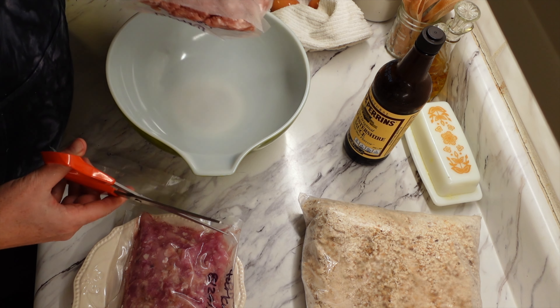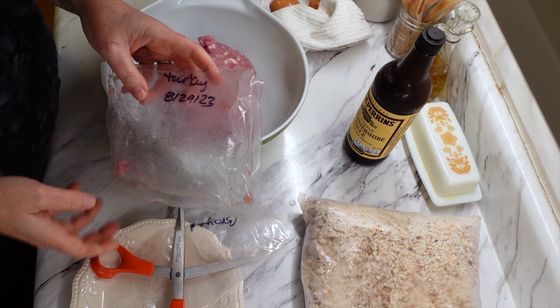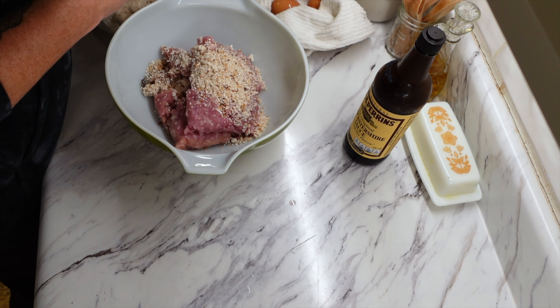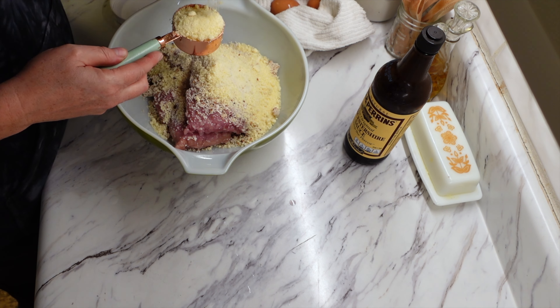For the next meal we are going to make some mini turkey meatloaves. It's a really cool recipe — you just make them in muffin tins so it's super easy. I ended up doubling this recipe because the original amount didn't seem like it was going to be able to feed everyone, so what you're seeing me add is double of what I'm actually telling you.